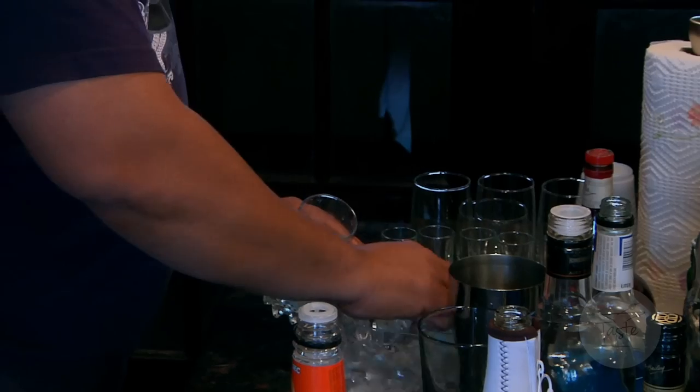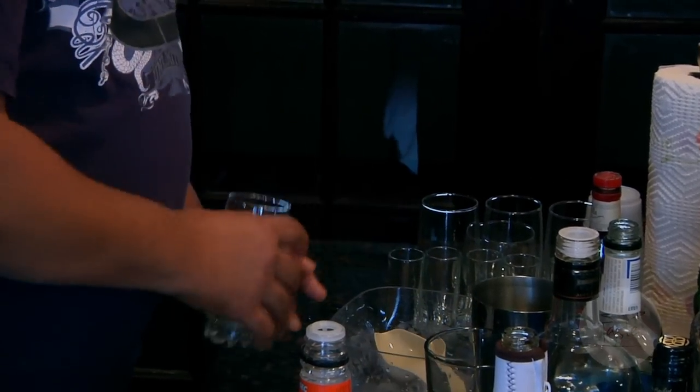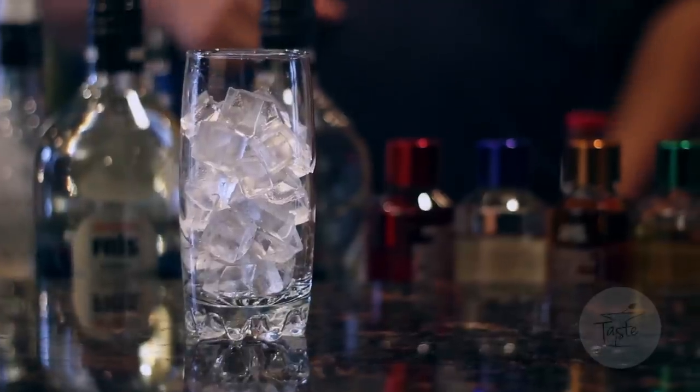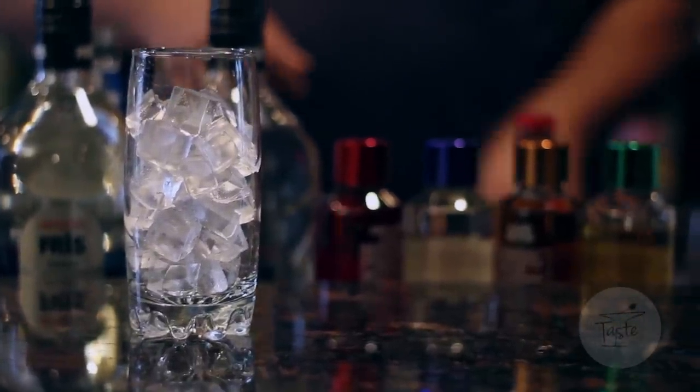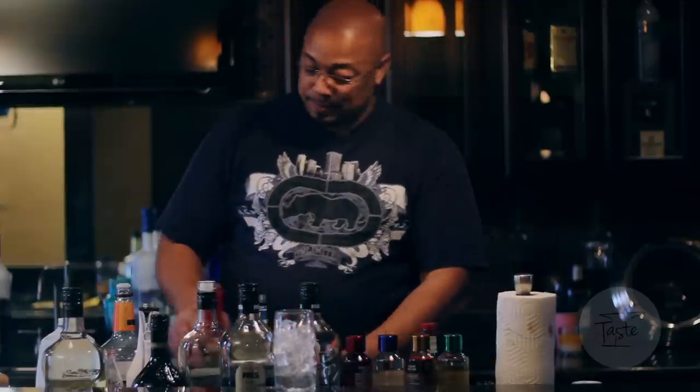Now we're going to have a bourbon rolls. Start off with a glass of ice. Always make sure when you're doing drinks that you don't shake up with the ice. Make sure you fill your glass up pretty good because liquor melts ice like a hot flame. Then you start off with your shot of whiskey — bourbon. I prefer Maker's Mark.